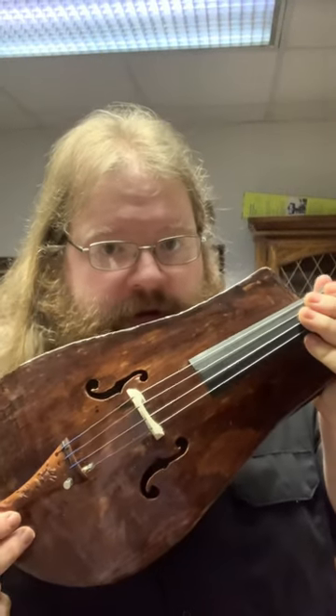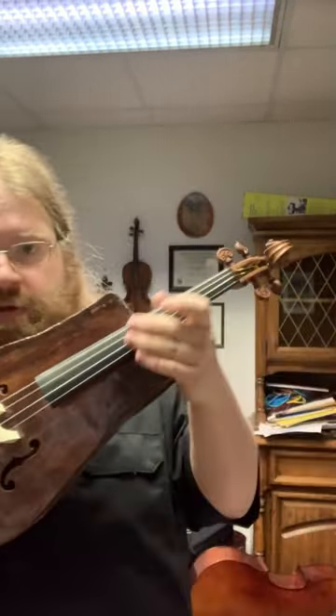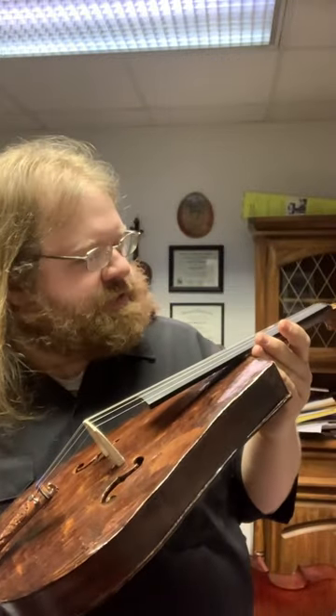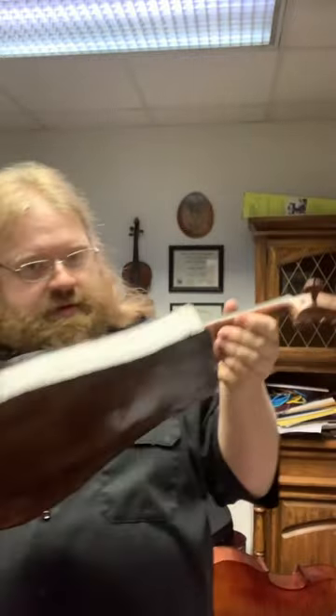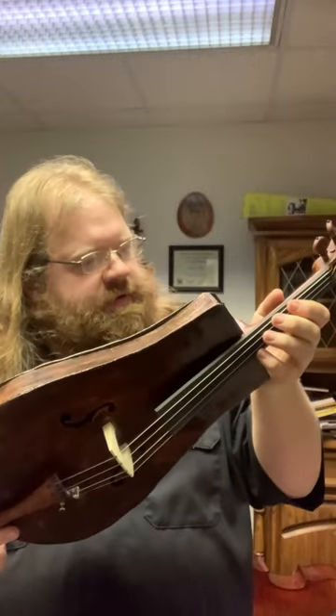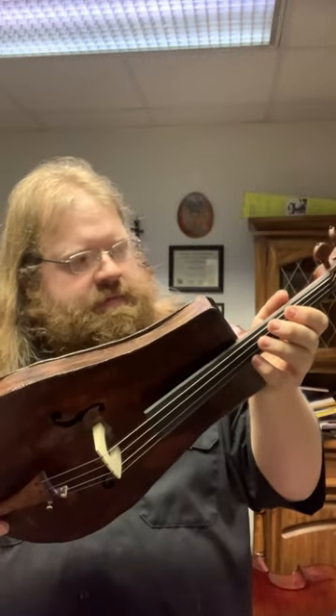There's a Chungus Among Us. I think this might be the craziest fiddle I've ever seen. Look at this. This is one ugly fiddle, but how does she sound?